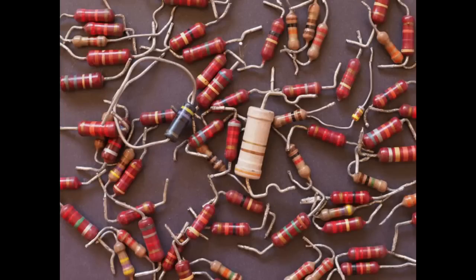I thought it would be interesting to talk about carbon comp resistors because they're used in so many old amps that we service. First, a little bit about resistors in general. What is a resistor? It's all in the name — resistors resist or limit the flow of current through them. They're used in many applications; in amps they're used to set gain levels, voltage levels, and all that stuff.